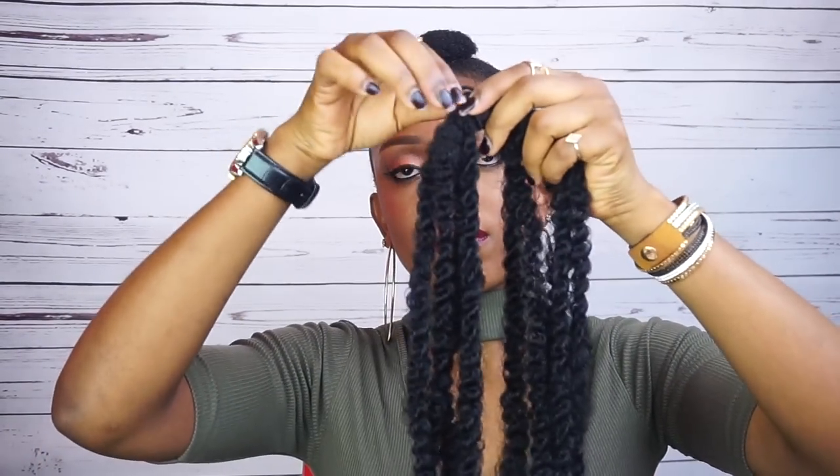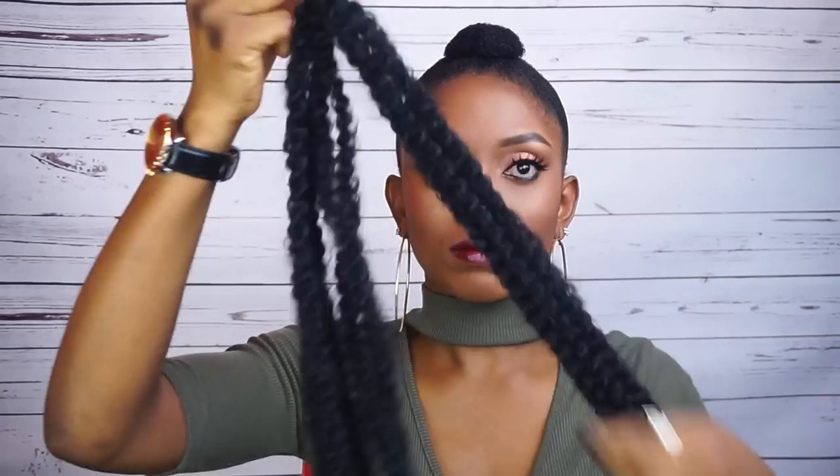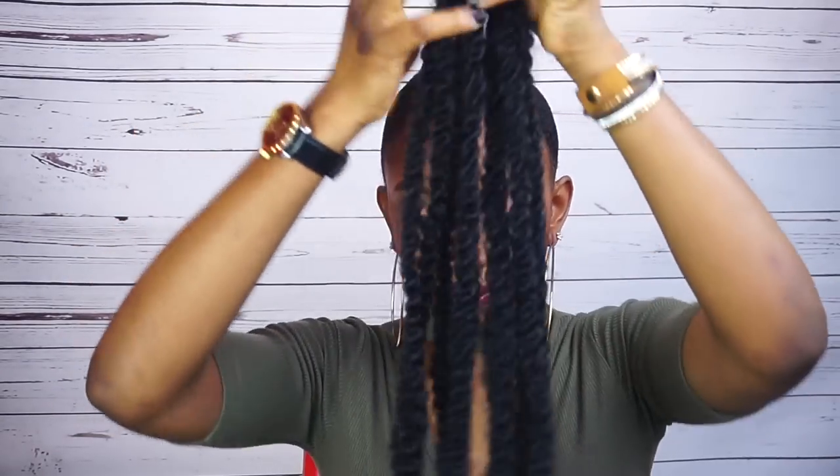So I'll be taking a Mali hair — I'll be using 5 strands of Mali hair. I'll just put a rubber band across it and then attach it to my bun. But before I attach it to my bun, I'll just comb out the Mali hair a little bit.